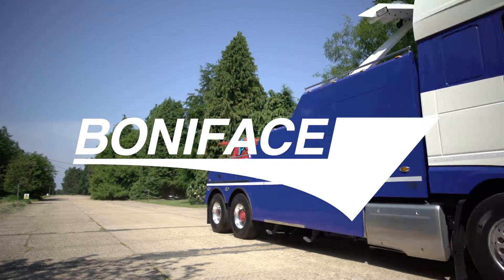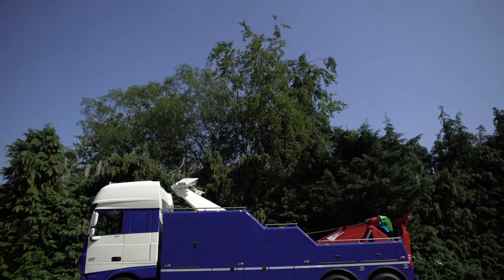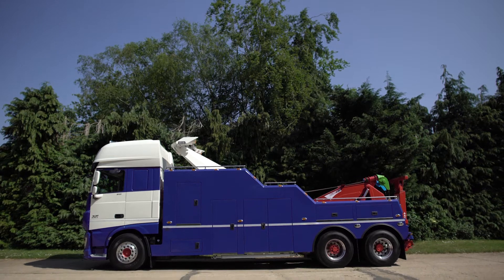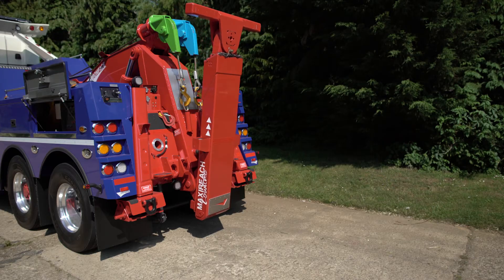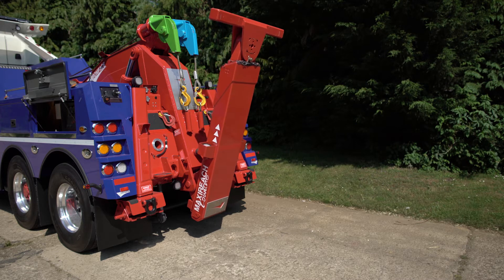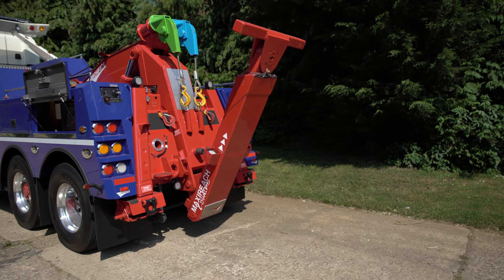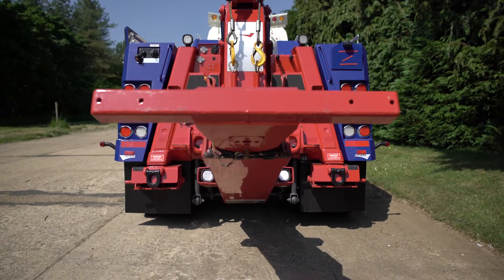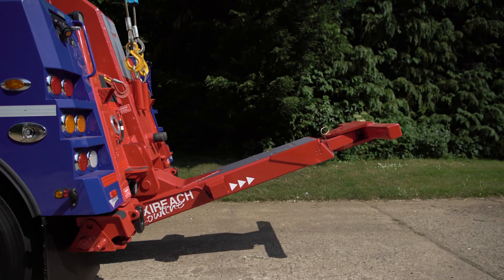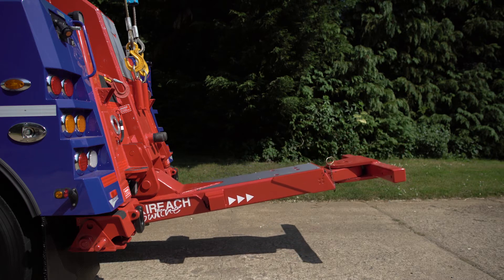The Boniface Interstator. With the difficulty in towing many of today's modern trucks and coaches with molded components and aerodynamics, towing operators need a low-profile underlift that copes with long overhangs and the capacity to lift heavy weights. With a proven track record reaching back over 30 years, the Boniface Interstator MK6 has met the challenge.